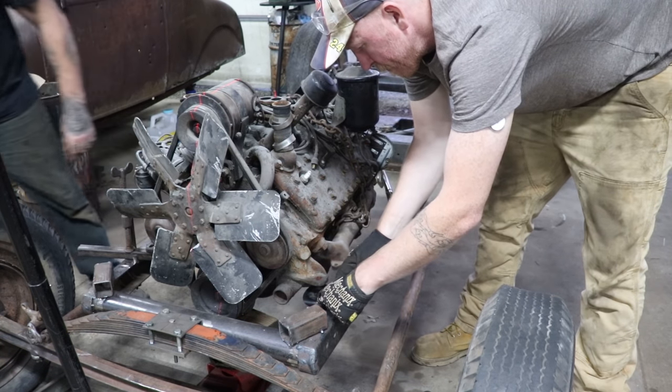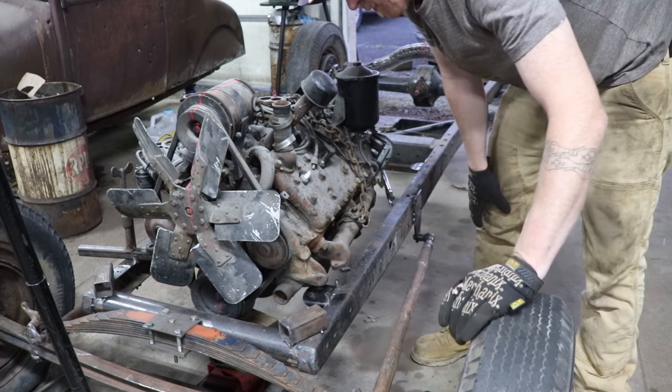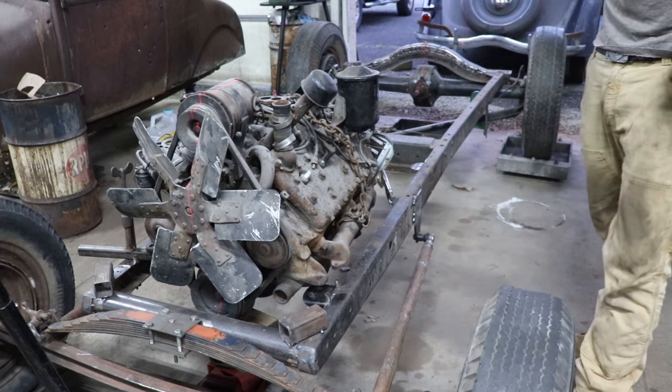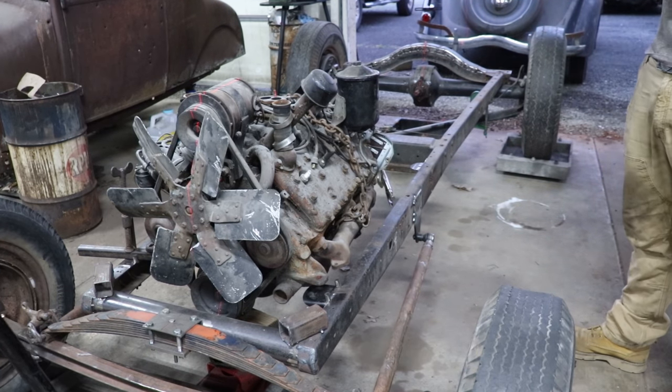Matt and Spencer take the weight of the engine off the temporary engine mounts so they can be removed. Once removed, the fabricated mount can be lined up with the mounting ears on the engine and marked for drilling.